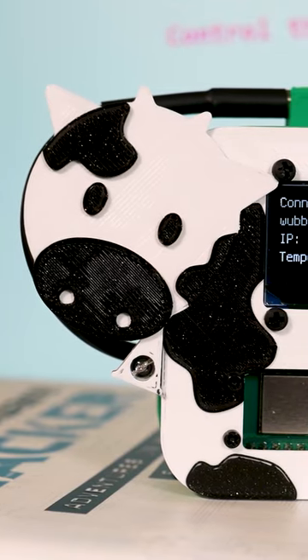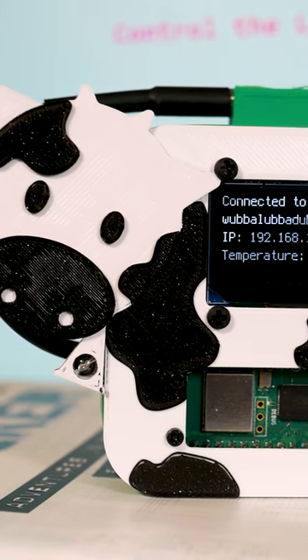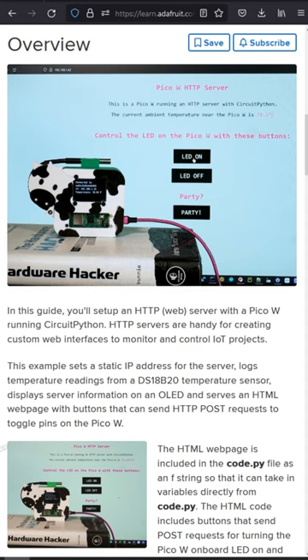Since the PicoW is often affectionately referred to as the Pi Cow, a bovine-themed, 3D-printed case is available for the project. To see how you can build your own HTTP server, check out the Learn Guide at learn.adafruit.com.